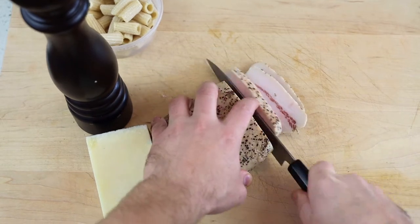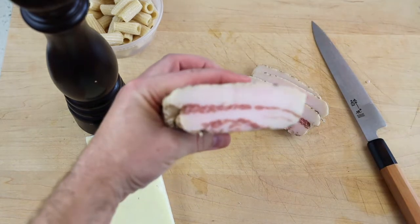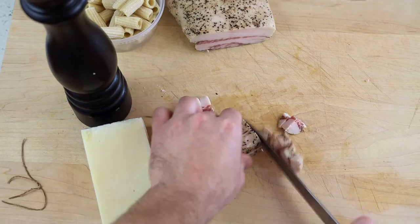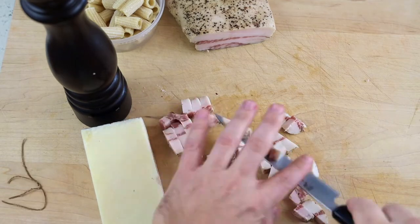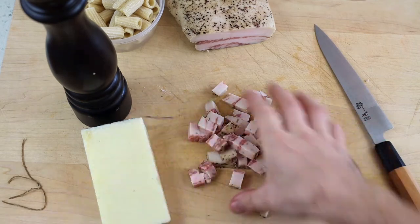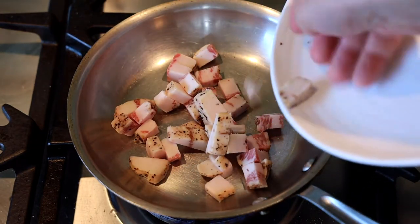Start off by cubing your guanciale. You can see it looks similar to bacon — it's very fatty. It has a very complex flavor and goes well in almost every pasta dish. It is extremely delicious, so definitely buy it if you can find it. If not, pancetta or bacon will work. Cube it up and warm it in a pan to render out the fat and crisp it up.